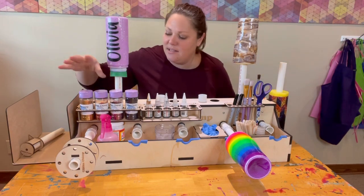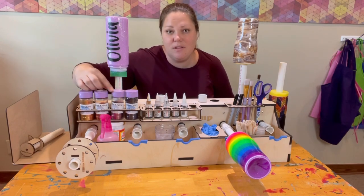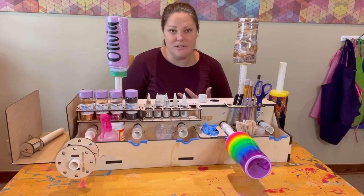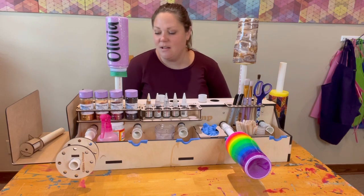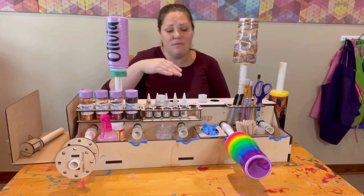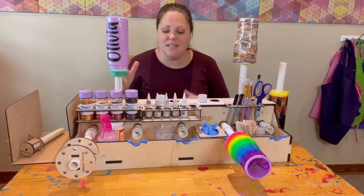Another feature you can get as an extra is a glitter rack. The glitter rack will hold four jars of glitter — I'm not usually doing more than four jars at a time, but it can happen, especially if I'm doing something like a beach tumbler. It keeps your glitter out of the way, and there's less chance of getting epoxy and alcohol inks on it.